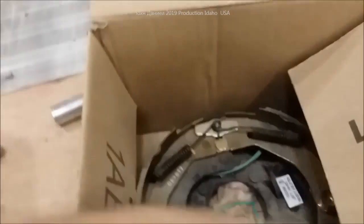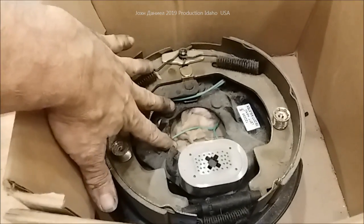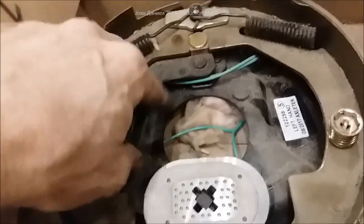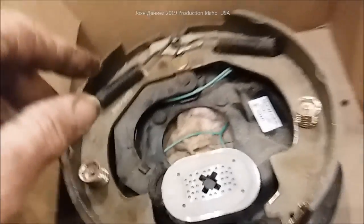Hey, everybody. I've got an old versus new kind of a quandary. I'm going to show you this picture coming up. We're working on a set of brakes, and what we're dealing with is modern brakes — these are the Lippert-style Lafayette brakes — and then we're ending up with Dayton.